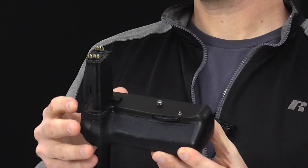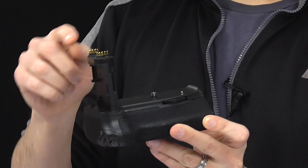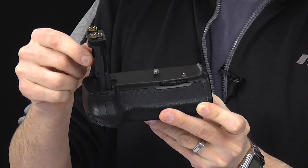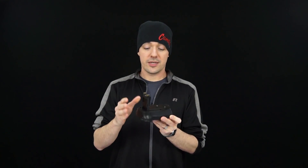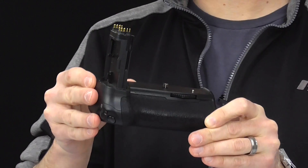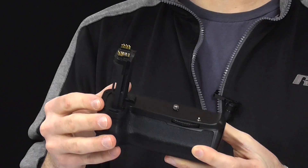Well, it's one of these. This attaches to the bottom of your DSLR or mirrorless camera and this portion goes into your battery compartment. Sometimes they look a little bit different depending on the battery compartment. The grip itself houses two lithium-ion batteries — the same one that came with your camera — and that doubles your shooting time.